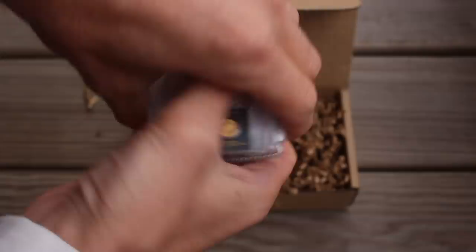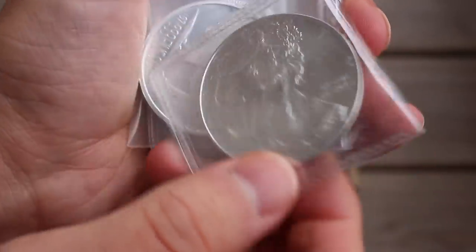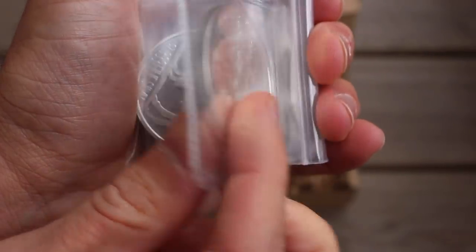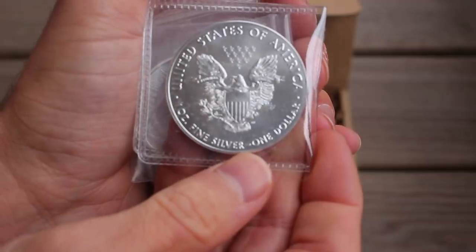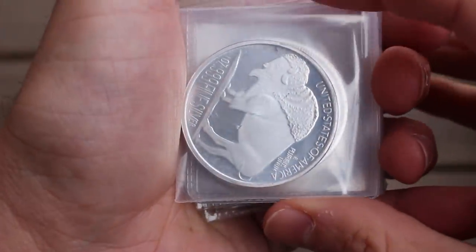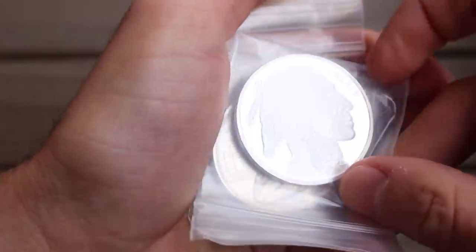Let's see what we got. First thing, we've got a 2018 United States American Silver Eagle — one ounce fine silver. Look at that beauty. This is my first 2018. We've also got a one ounce 999 fine silver United States of America silver buffalo. That's pretty cool — I've seen these before, but I've never had one.